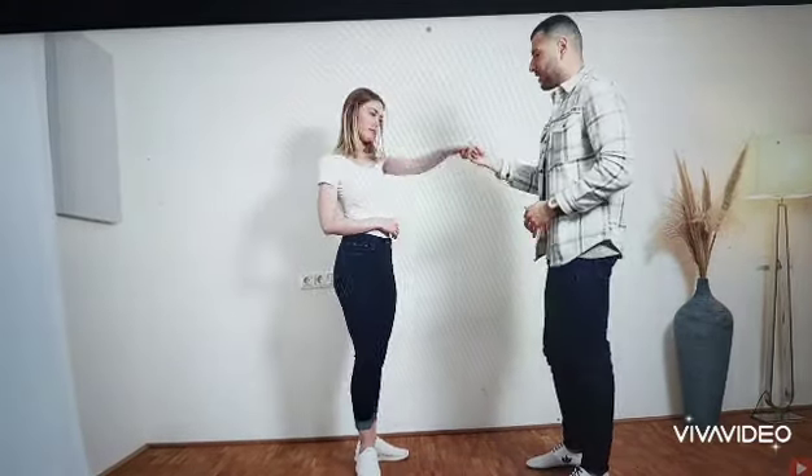We continue the basic in 1, 2, 3, 4. Prepare the turn in 3, 4. And turn here with this hand, not with this one. In 5, 6, 7, 8.